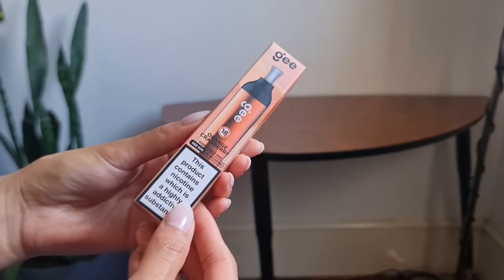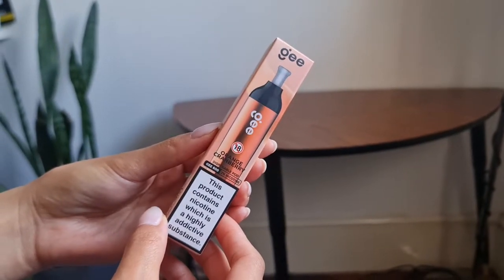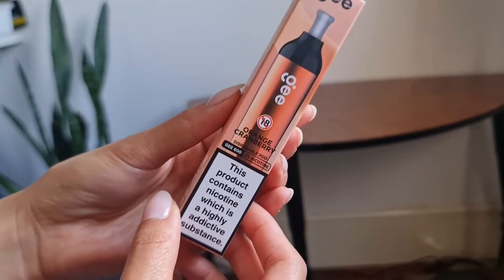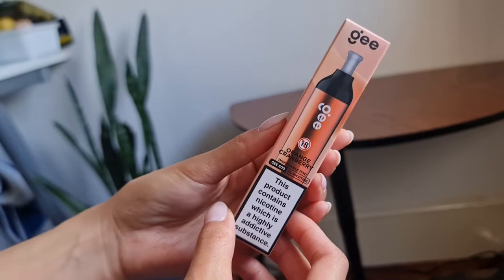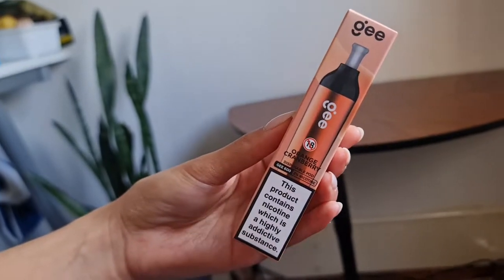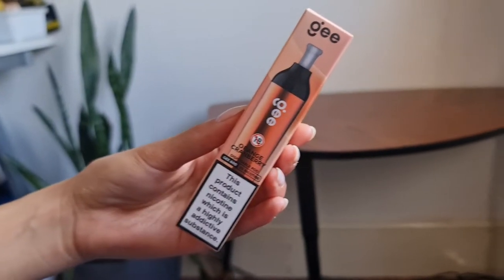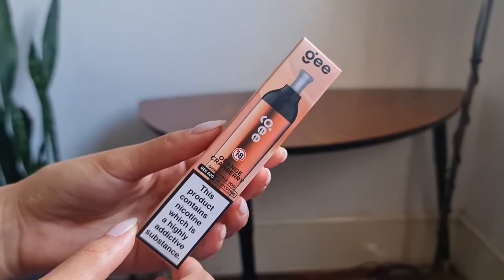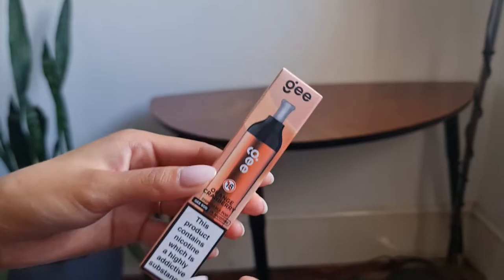Hey YouTube, it's your man Earl of Lonsdale and today I'll be unboxing Elfbar's very new G disposable vape. This is the orange and cranberry flavour, picked up from my local vape store, and I've got my lovely wife to display them for me.